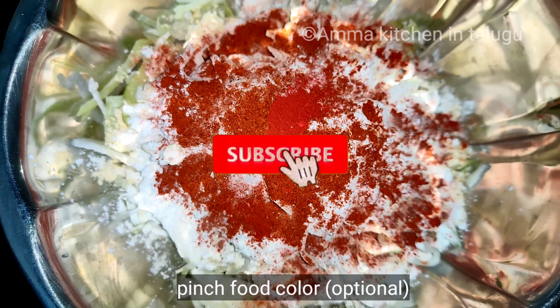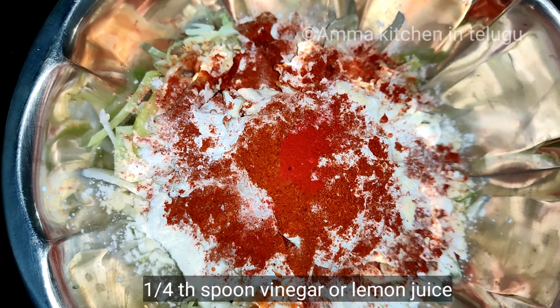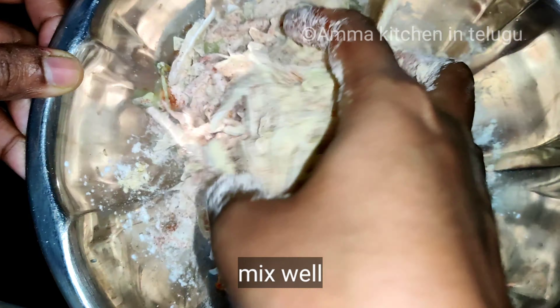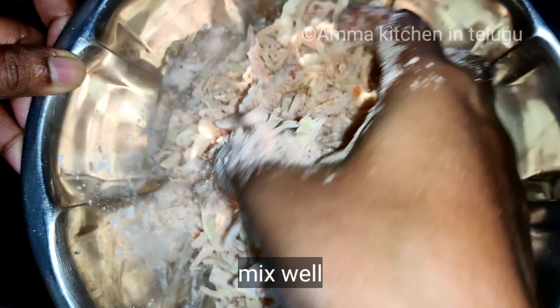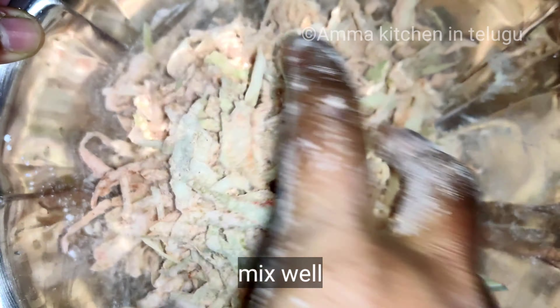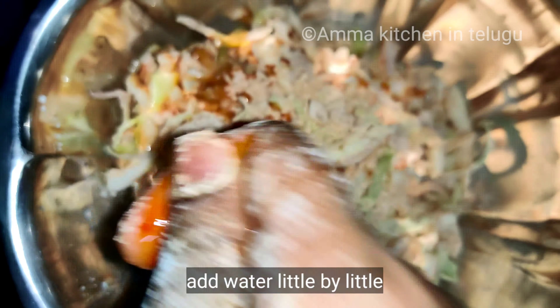Add a pinch of fruit color — this is optional. Add 4 drops of vinegar. Add the cabbage, then mix without adding more water.